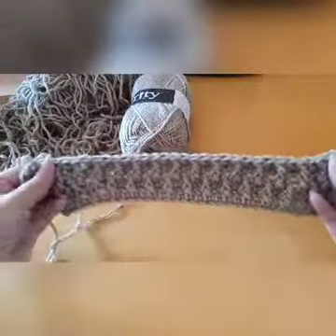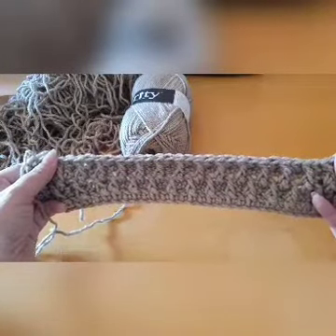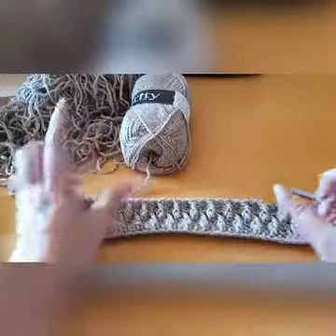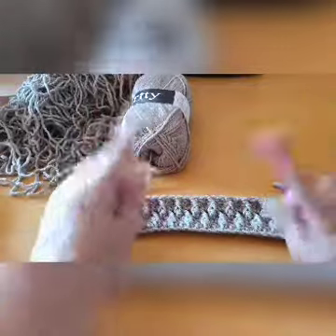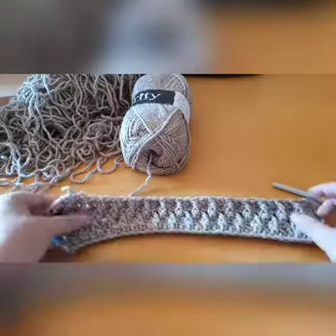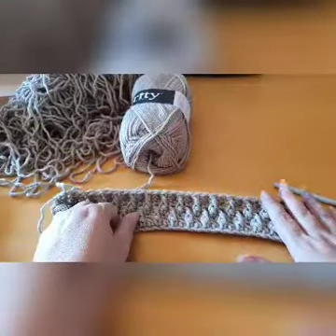I would like to see your cocoon shrug or cocoon wrap soon. This was only part one — in part two I'll show you how to sew it up, make your armholes, put the finishing ribbing on, and we'll crochet the ribbing as well. See you in part two — have fun!